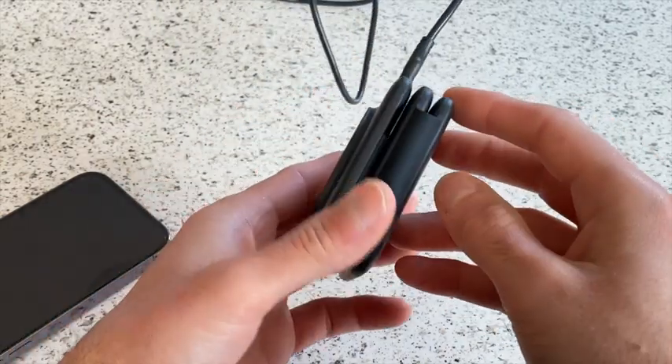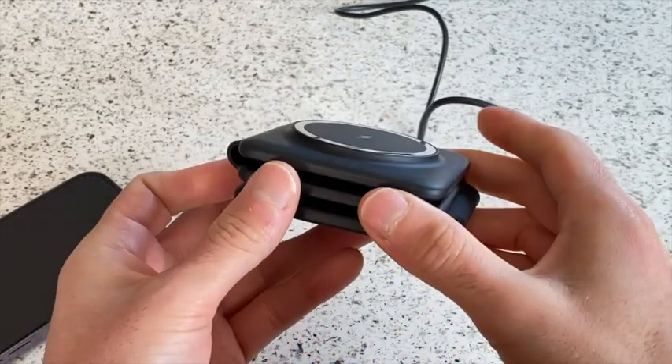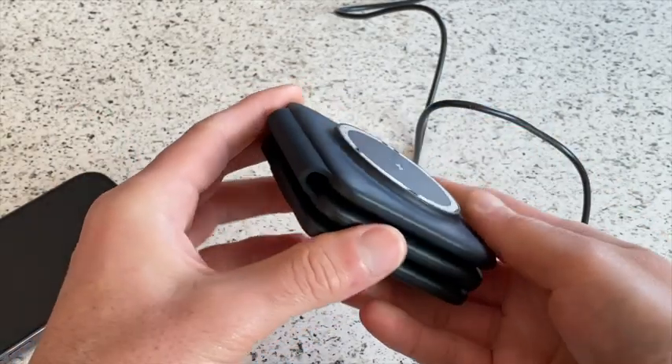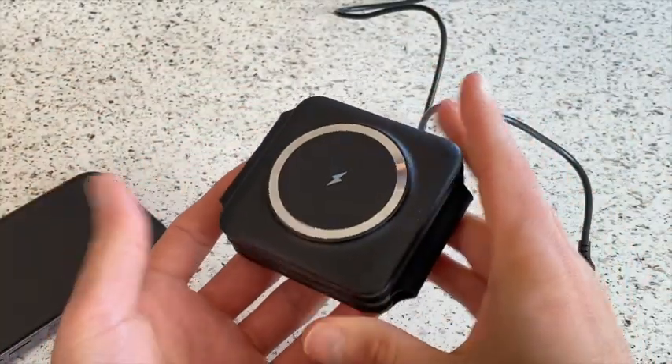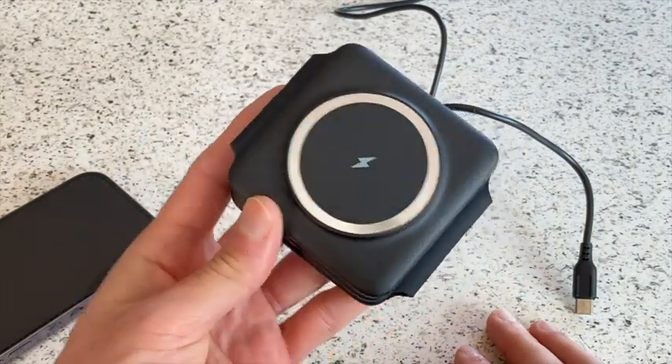I do want you to know that you can't charge your devices without it being plugged in — it's not like a power brick. They just call it a portable charger because of the fact that it's so small you can just take it around anywhere with you. So yeah, just wanted to come on and give a quick review of this charger.